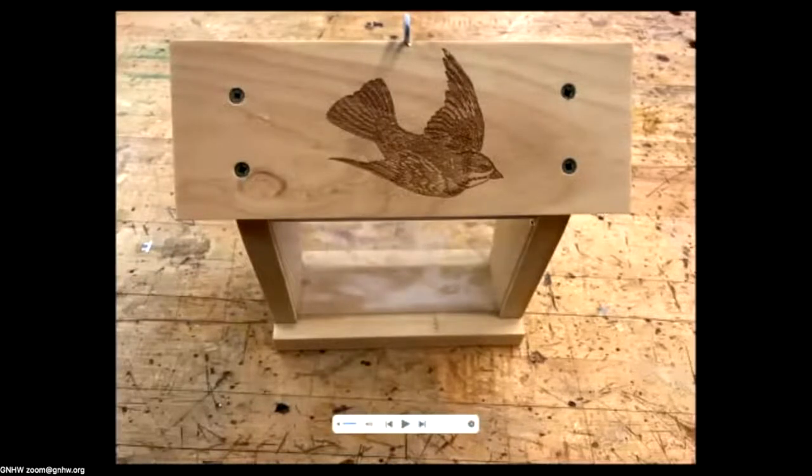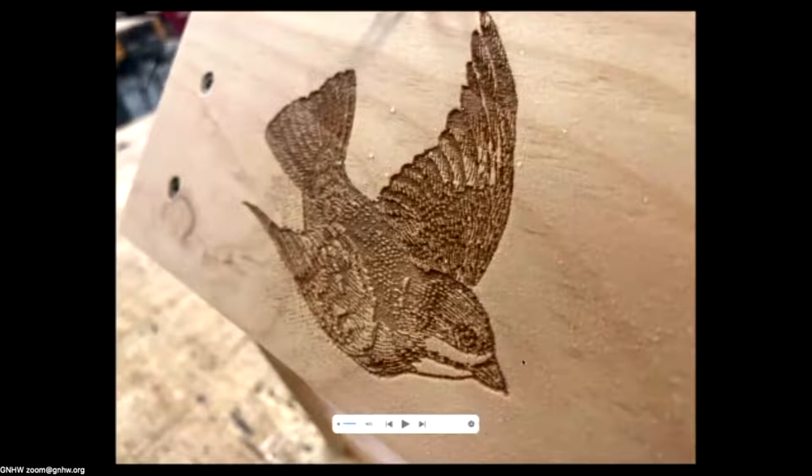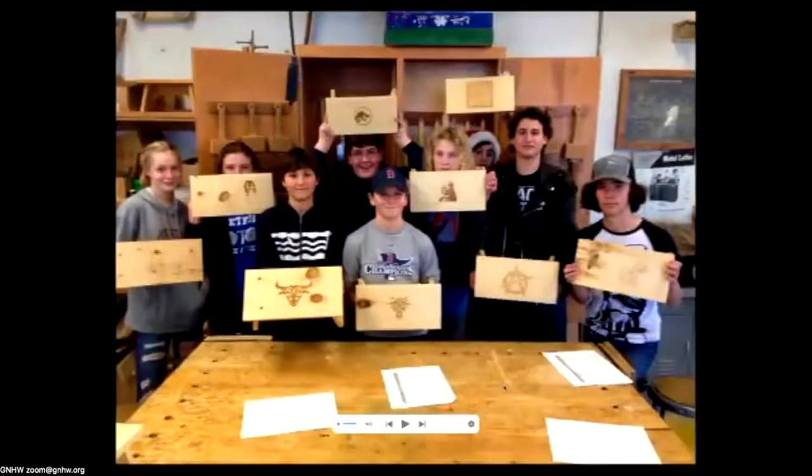Primarily we use it for wood burning. A typical project my middle schoolers do is a white pine bird feeder where they laser some kind of image on it. For educational use, copyright isn't a big deal, but if you were selling items, someone could sue you for using their logo or artwork without permission. By adjusting the speed and power you can get a little cutting to create texture. Here's one of my middle school classes — they had made step stools that year and each got to burn different things on them.